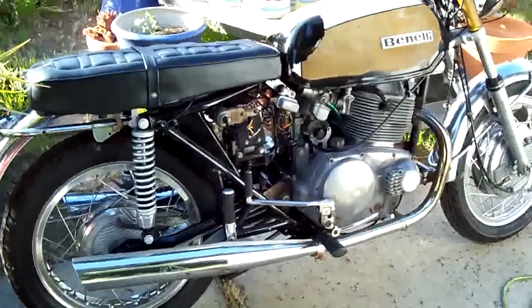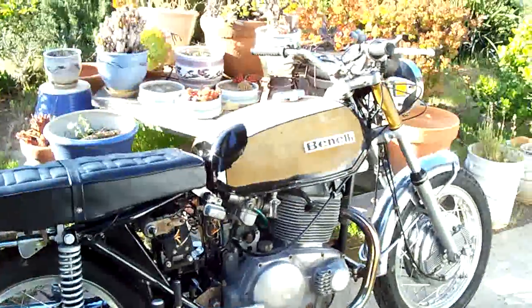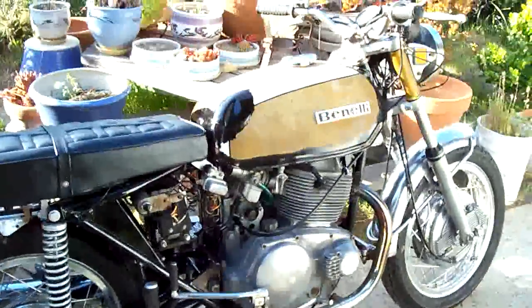I'll get the side panels on as soon as I can get some rubber washers for it. Put the tail light on and I'm done. I'll do the painting and stuff on another tank — I've got a spare tank.